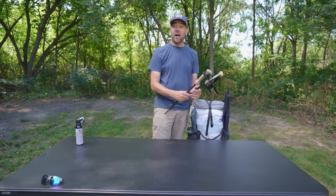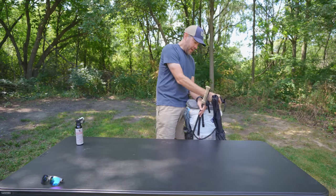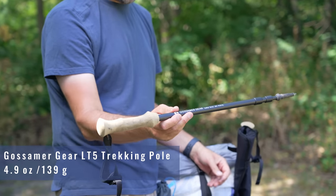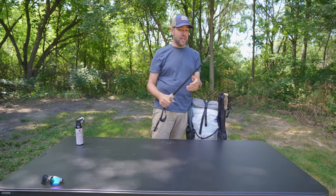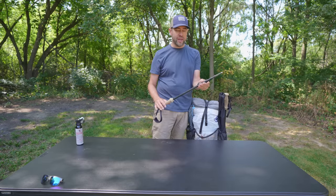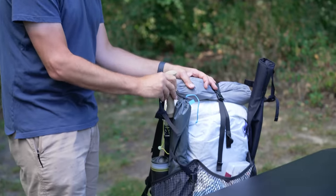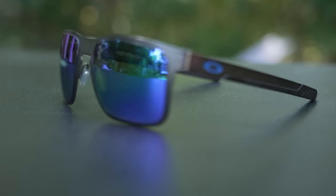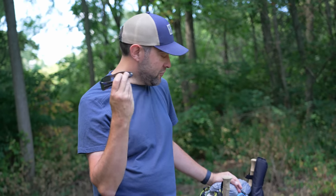My trekking poles I'll use while hiking and store in the water bottle pockets when not in use. These are the Gossamer Gear LT5s. Sometimes I take one, sometimes two, sometimes none — on this trip I'm taking both because we're hiking through rocky terrain and I don't balance very well. Also my sunglasses — I get asked about these a lot. They're Oakley Holbrooks. Love them.